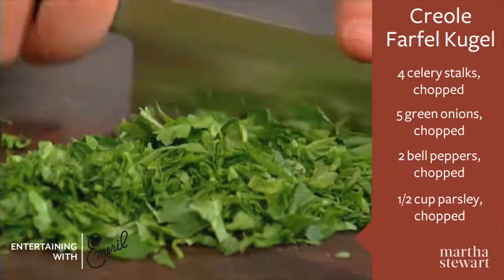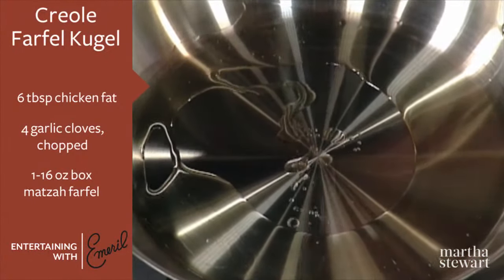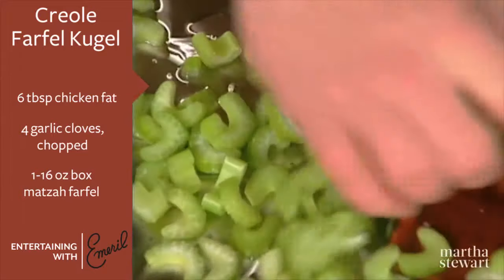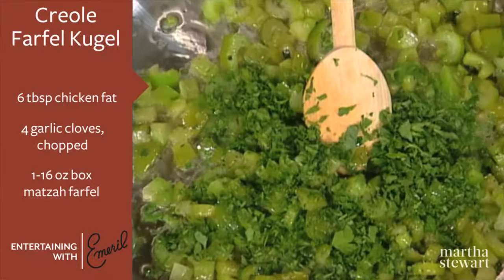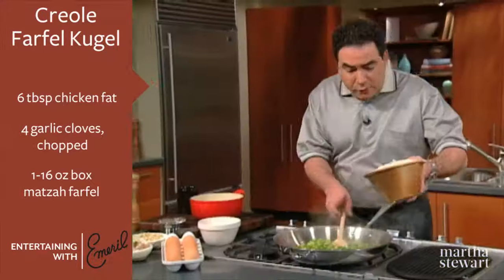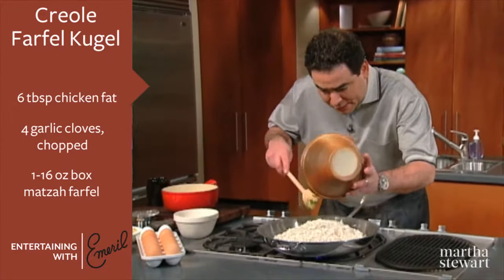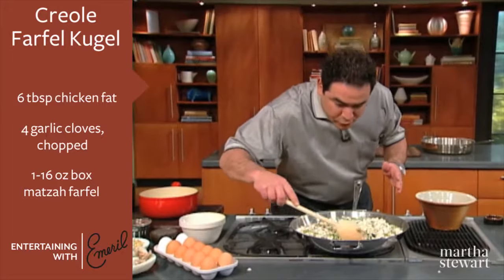For this kugel, start with some good old chicken fat. I just rendered it down a little bit, and then we'll begin sautéing our bell pepper, green onion, and celery. I'm going to add the parsley and a few cloves of garlic in here. So let's add now the matzo — you need to just let it absorb some of those flavors a little bit.